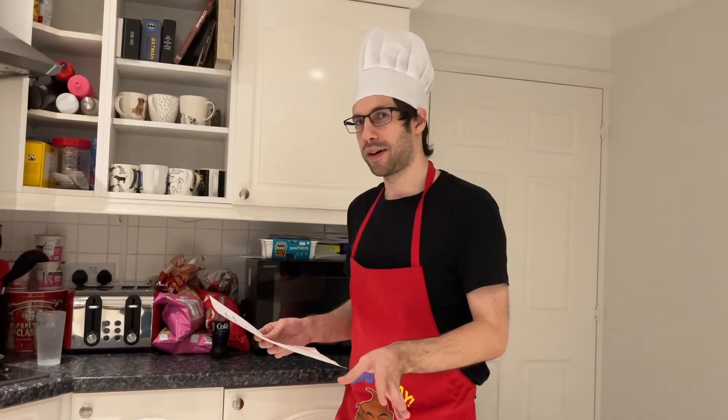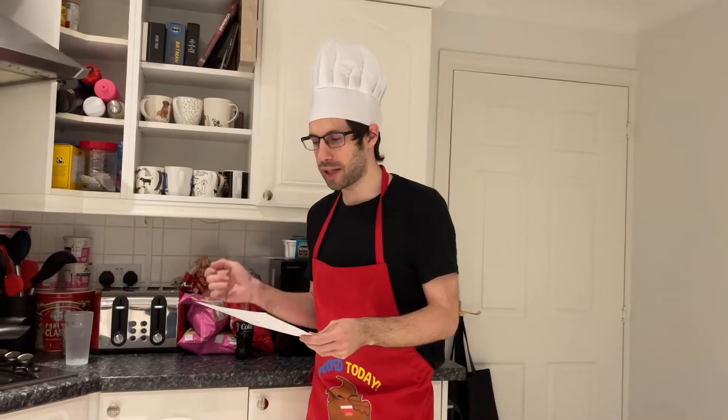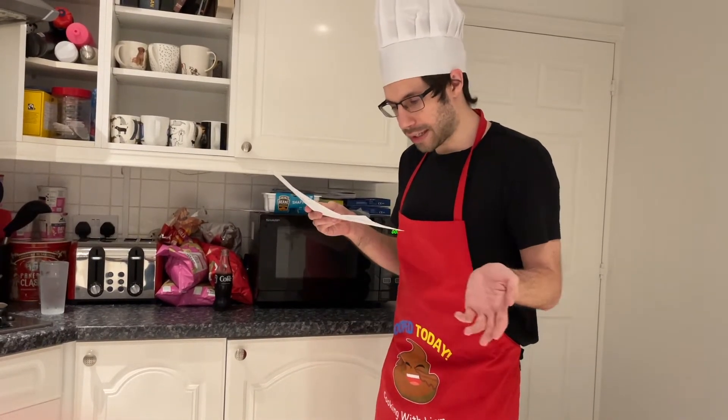Cat assures me that this one will be a simple, straightforward, easy one. She did say there's a bit of chopping. Cat has also, in an attempt to reduce my moaning I assume, adapted the ingredients list to what she thinks is the right amount, so when I read out these ingredients, I can't tell you what it should be.